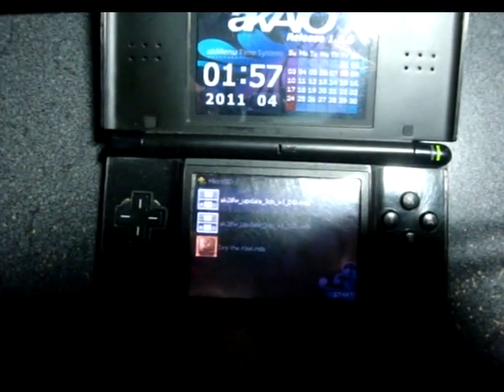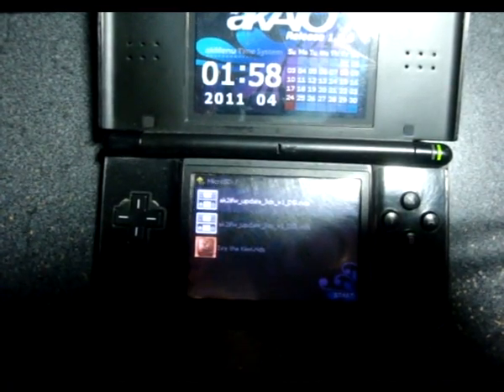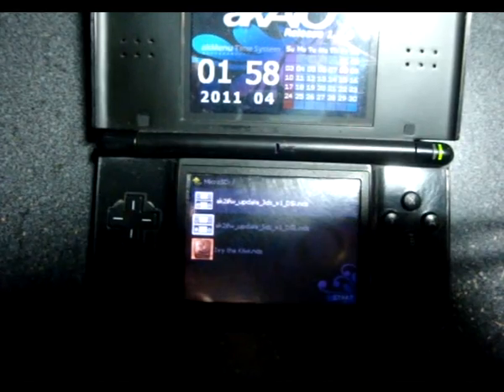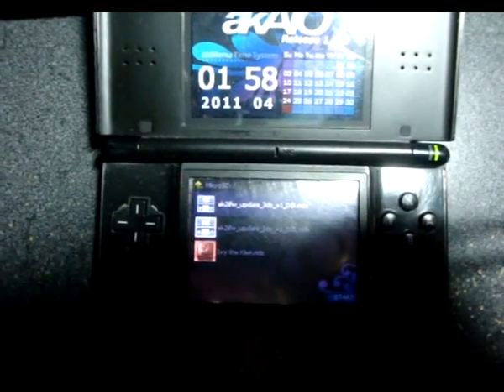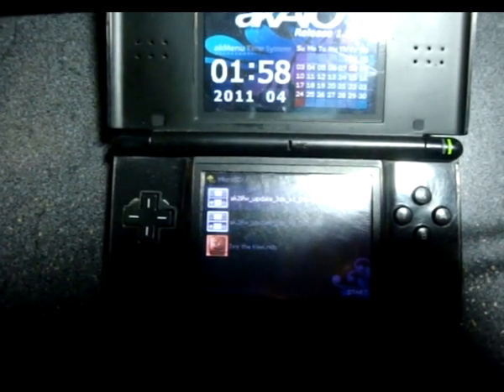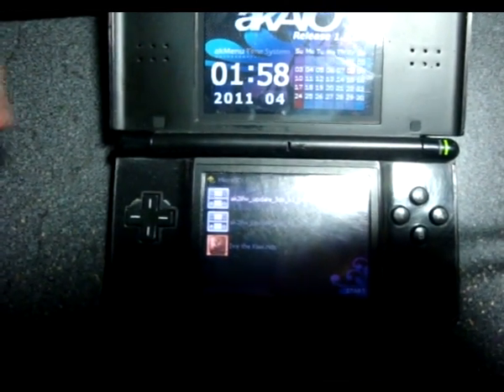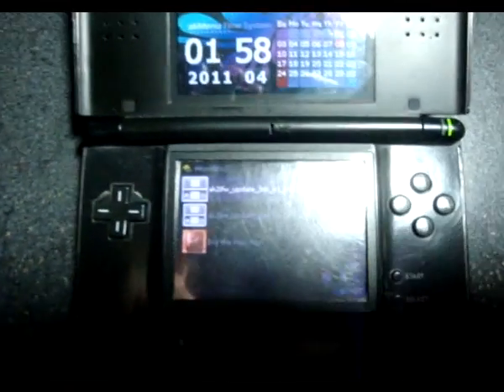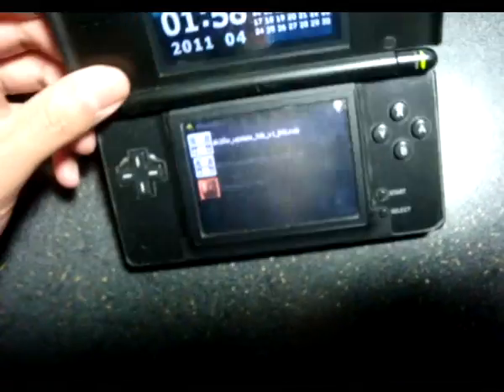The current update does not work correctly on the version 44 hardware — pretty much the older version, where there is a big chip in the middle that sticks out, instead of the little bump in the middle that you see on the AceCard that I have.